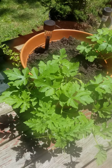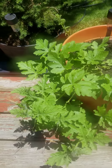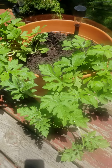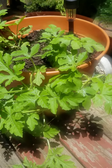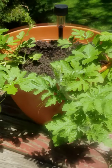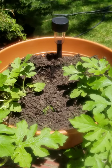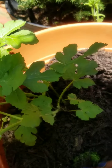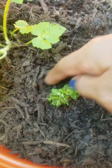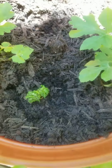This here is my watermelon plant in a pot. Take a good look — maybe next time soon I'll have some watermelons. I covered up my celery plant just to see what happened.